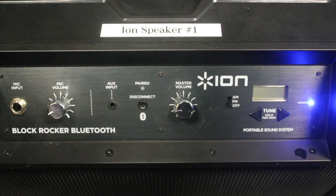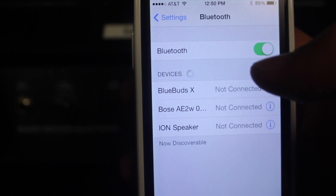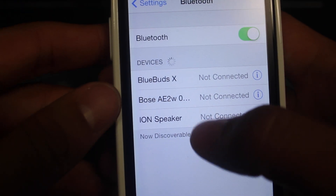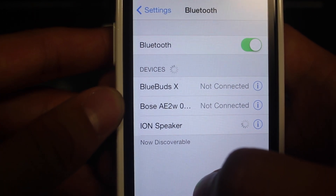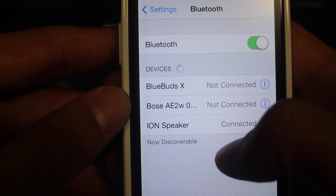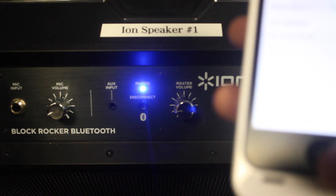Let's go ahead and show you how easy it is to pair your device. Right here the LED light for pairing is off. Let's go to our phone — all I do is click right there and then we wait a few seconds, and there you have it connected right away. Now we see that on the ION speaker the paired light is on, and that's all you do and then you can go ahead and play music.